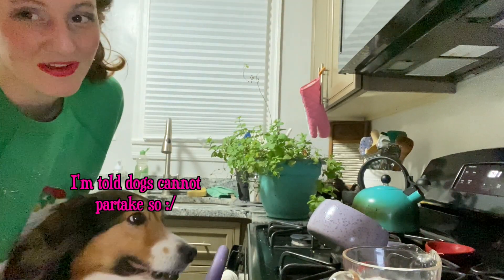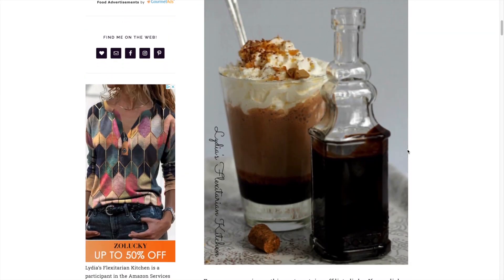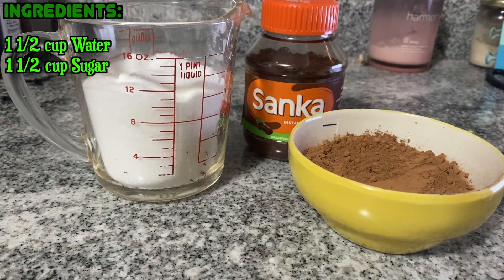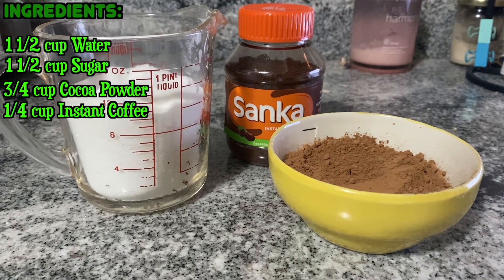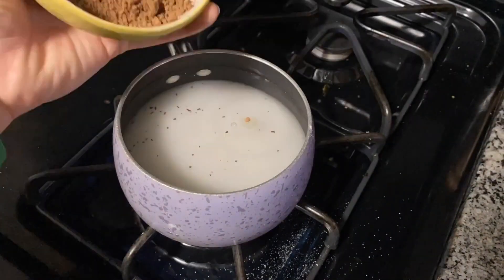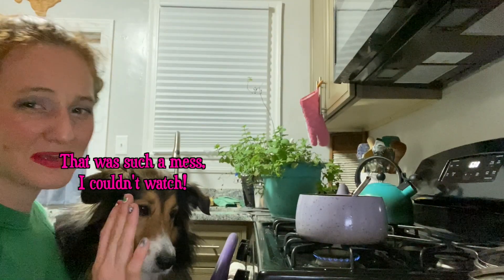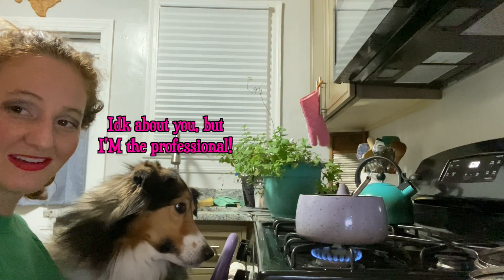First we're going to make the mocha sauce. I'm using a recipe from Lydia's Flexitarian Kitchen — I'll leave a link in the description. For this you're going to need one and a half cups of water, one and a half cups of granulated sugar, three-fourths cup cocoa powder, one-fourth cup of instant coffee, a tablespoon of vanilla, and a dash of salt. Mix all of this into a saucepan until it's dissolved into a syrupy consistency.